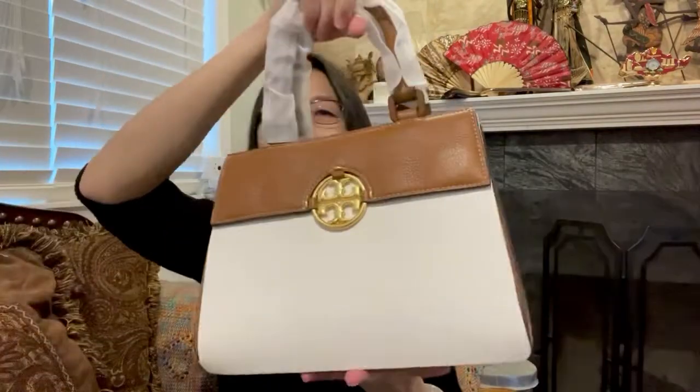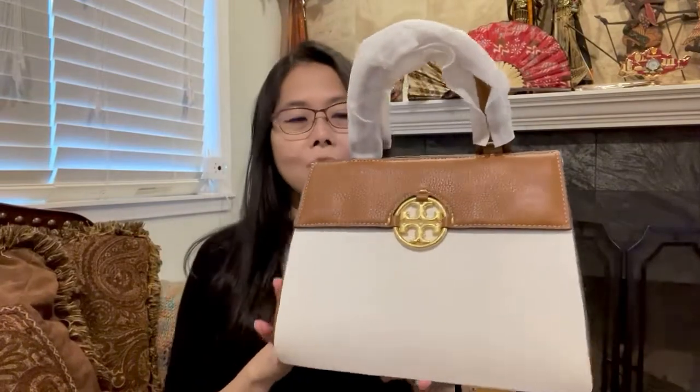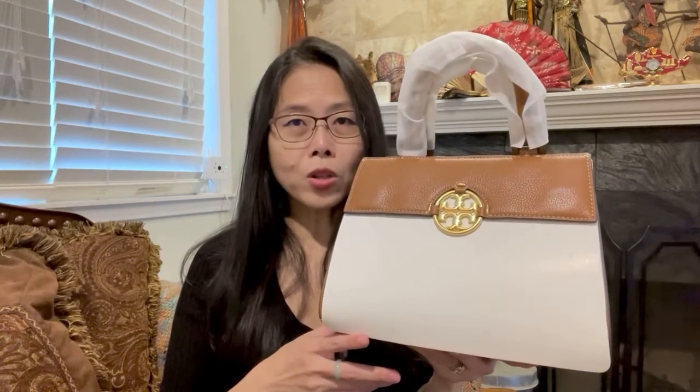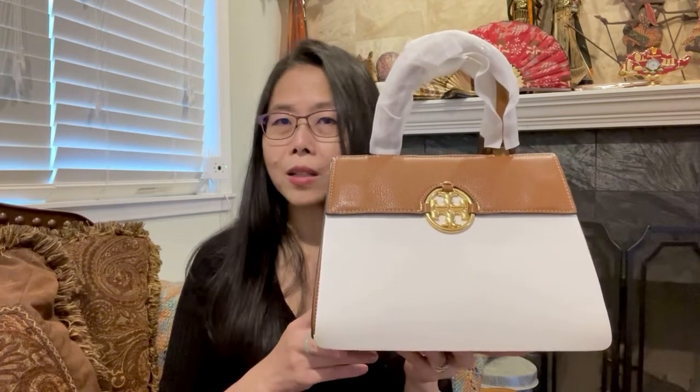It's called the Miller top handle satchel — I've never had any satchel from Tory Burch and this is from the Miller line. It is already sold out online, but you can try calling the stores to see if they still have it. It's been sold out online for a few days. I got this at a discount — I don't remember exactly how much, but I think it's at least 50% off.